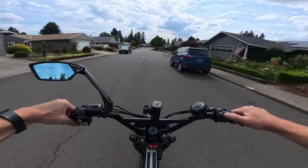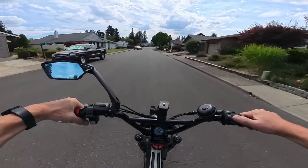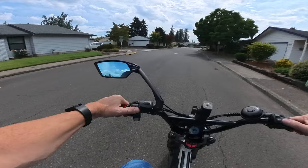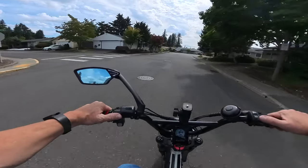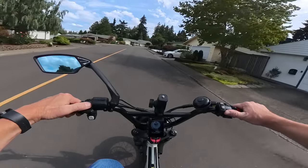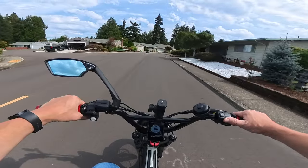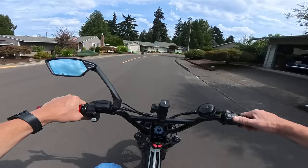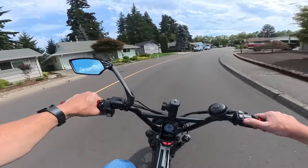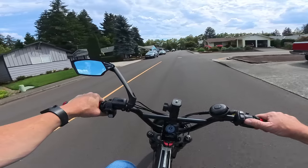Welcome back to the channel. I've been talking a little bit about this bike lately, and I want to talk more about the Lyric Graffiti X — the highly anticipated bike coming soon. I wanted to go over the specs in case you're not familiar with it.